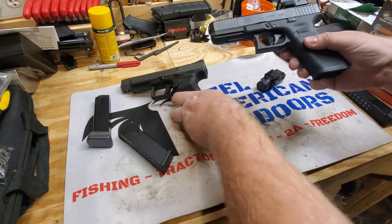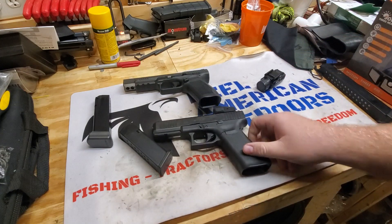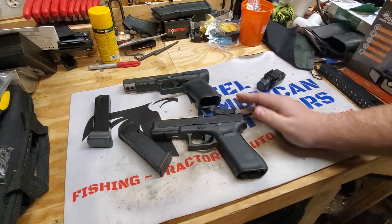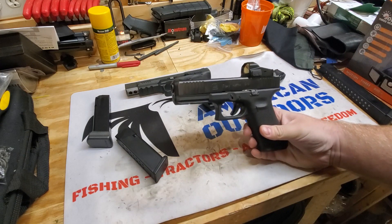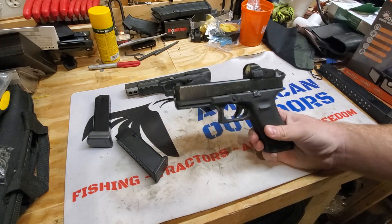Both options are good duty gun options — they are both full-size guns. No matter which gun you choose, both are going to work reliably well. I've never heard of any reliability problems with the Kanik, and obviously Glock has kind of set the standard for reliability of any firearm or pistol since they've really been around.